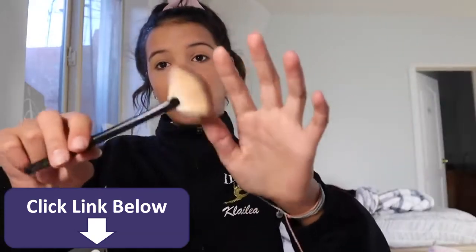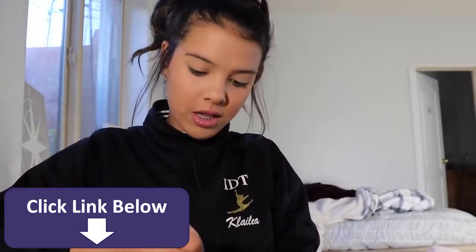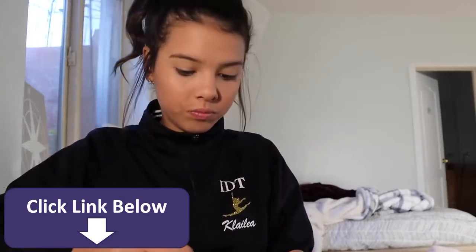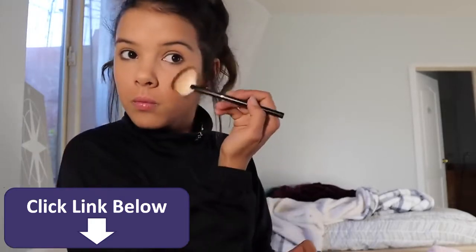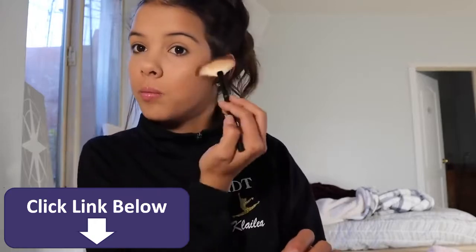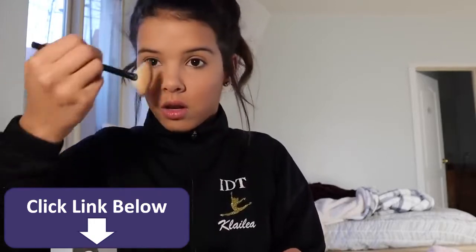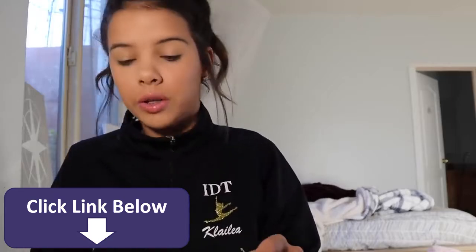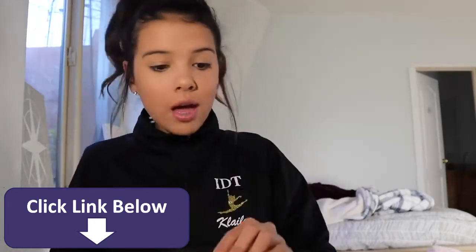Now I have my highlight fan brush and I'm going to use the highlight color. I'm going to use the highlighter on the cheeks and then my nose, and a little bit here sometimes but not really. That's all for that.